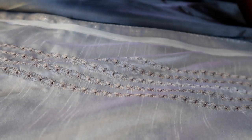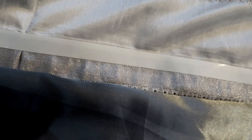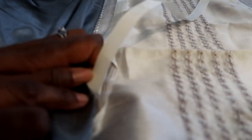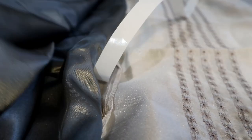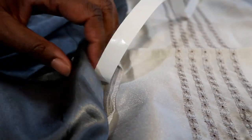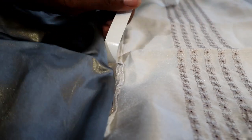Here's a close-up look of the bonding tape. We're just going to peel off the plastic and fuse these two fabrics together. I can just go ahead and attach my fabric by pressing firmly as I release the tape.